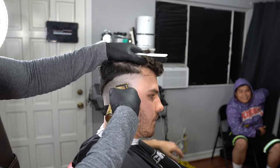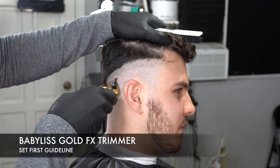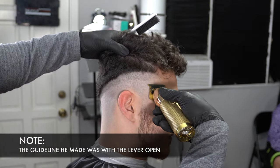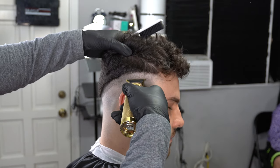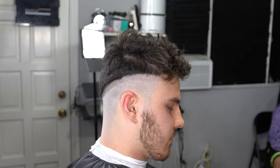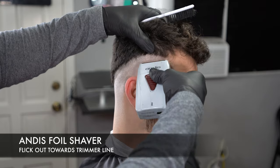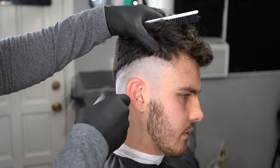To start off the haircut, we're going to set our first guideline with our BaByliss Gold FX skeleton trimmers — they are zero-gapped — and we're going to start from where he made his own guideline. The guidelines I usually make about a finger thick, but I could see his was a little thicker, so I went ahead and made it smaller with my trimmer. I had to go higher with the fade, then bald everything out with a nice soft touch, flicking out towards that line. He did go higher on the sides which affected the fade, but we're still going to make it work.